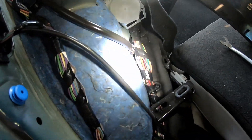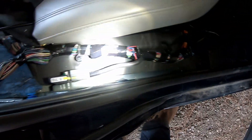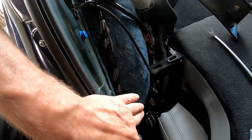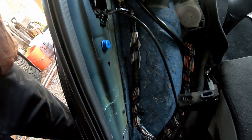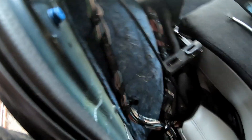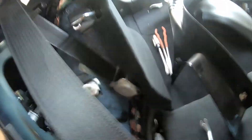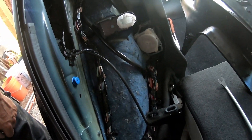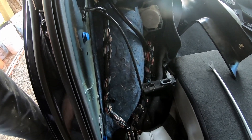I've got a feeling that the way the module goes, it looks like we're going to have to do the full job and replace this whole harness. It goes up in here, so I've got to take all of this apart — and it goes quite a ways back there.